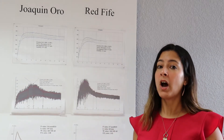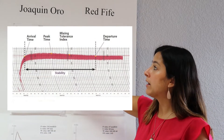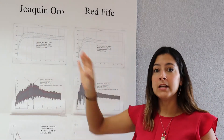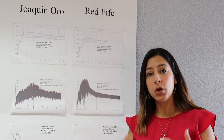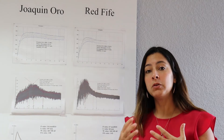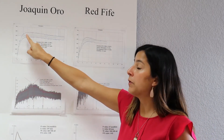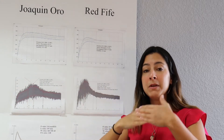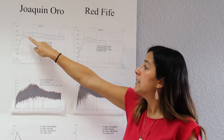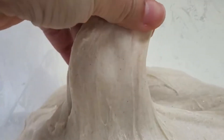First I want to talk about the results we see here. In the Farinograph, we get a graph called the Farinogram. What we're looking at here is how long it takes the dough — the flour when you mix it with water — to mix together, reach a peak, and then, as it keeps mixing, how long it stays at that same consistent line before it actually starts breaking down and getting very sticky.